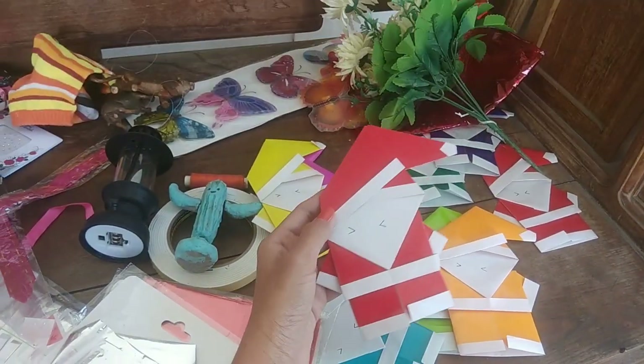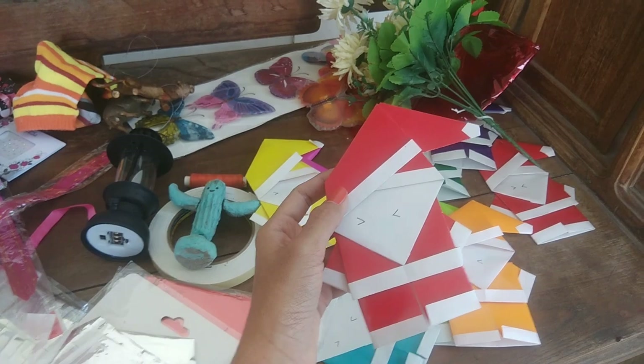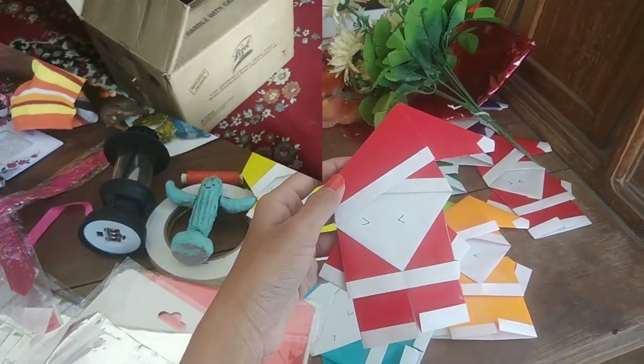These are my favourite props and I've made them on my own. These are origami Santa Claus — I've also uploaded a YouTube video on how to make these, so you can check that out to know how they're made.